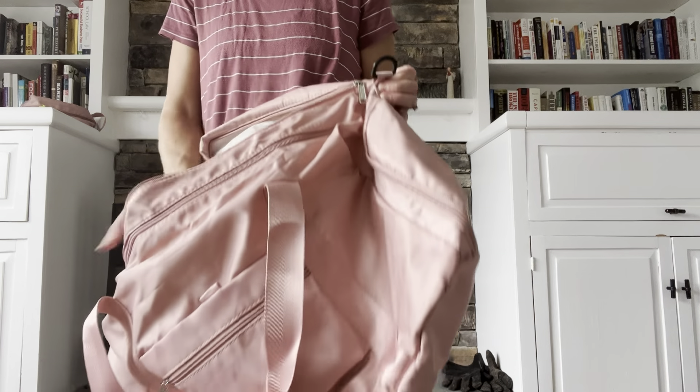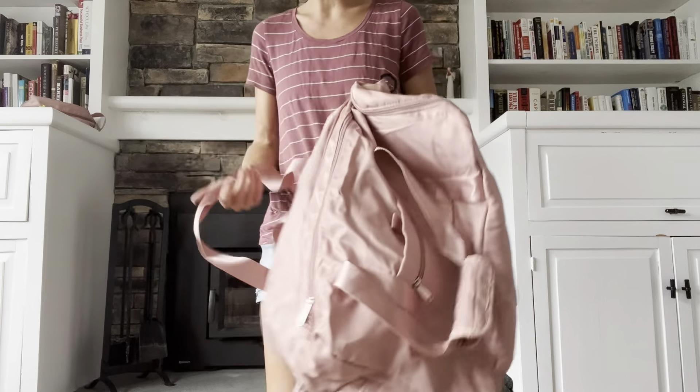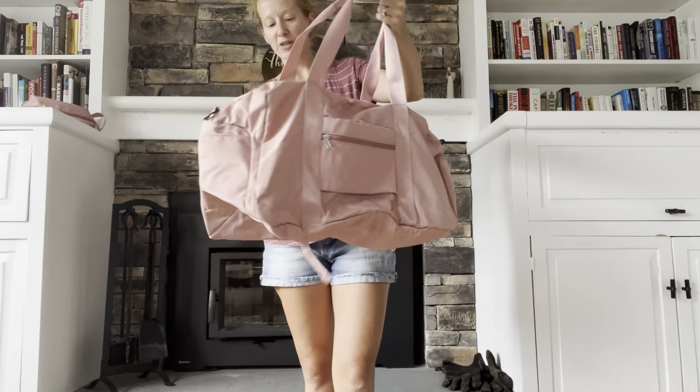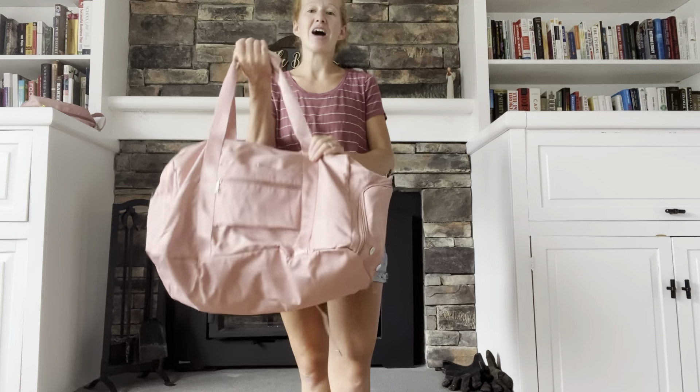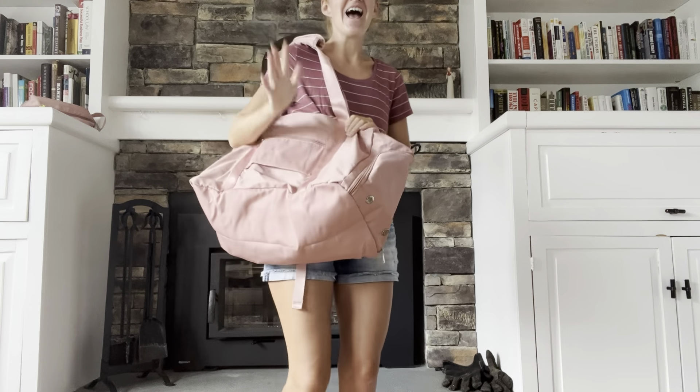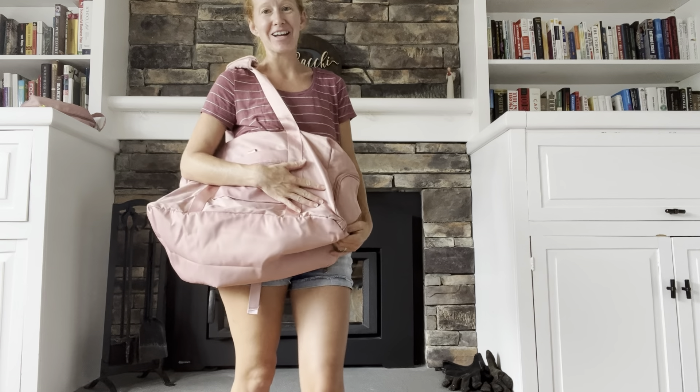I hope you guys found this helpful. I would really recommend this weekender bag — it is such a nice gym bag with so many different places to store stuff. It's so versatile, it's going to keep everything you have safe and clean, and it's great for the gym. I would definitely recommend giving this bag a try. Thanks!